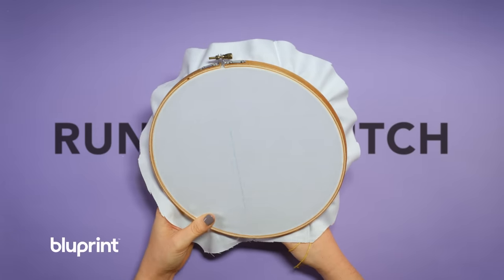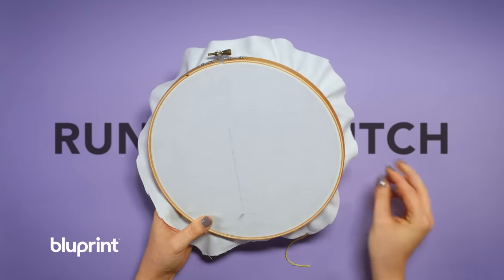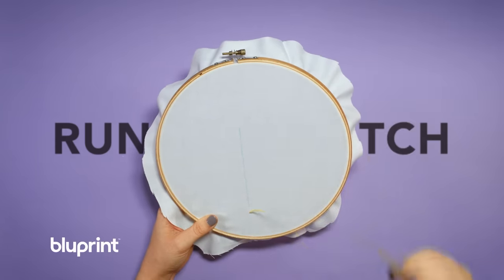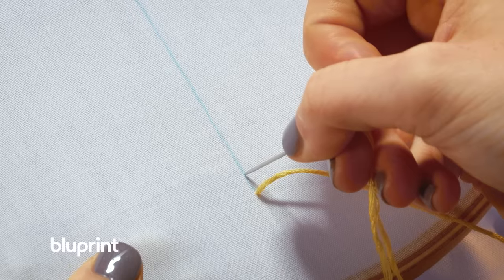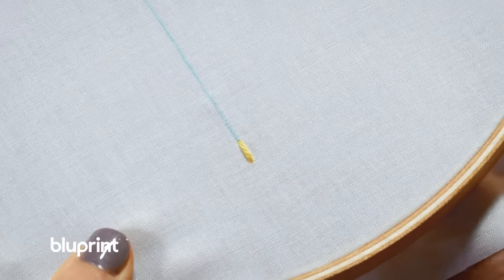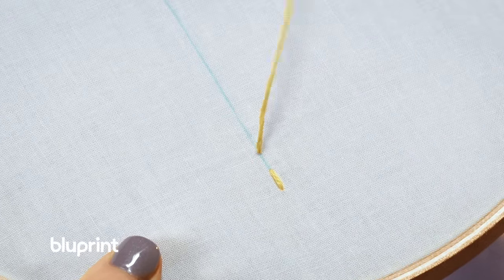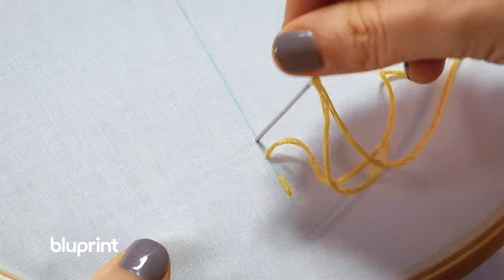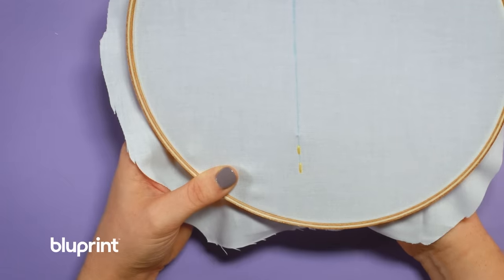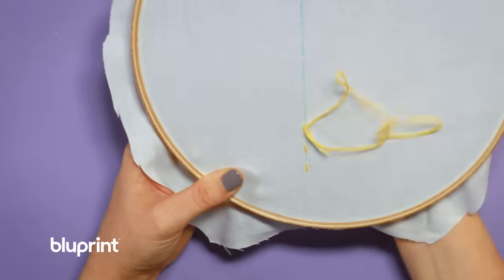For running stitch, we're going to come up through the back of the hoop, and I've also drawn a line here to make sure the stitch is straight. I also have a knot at the end of the thread so it will stop at the back of the hoop. You pull your needle up and pull the thread all the way up, and you're going to go back down depending on how long you want your stitch length to be. You come back up through the back about a stitch length away from the first stitch, and you'll just keep repeating that until you're all the way done with your line.